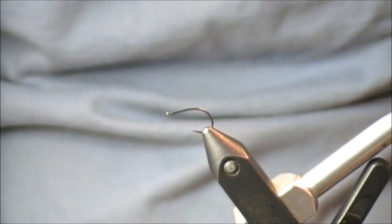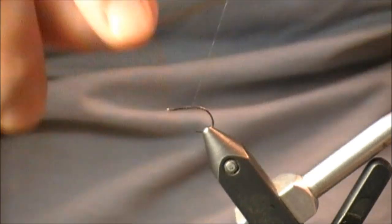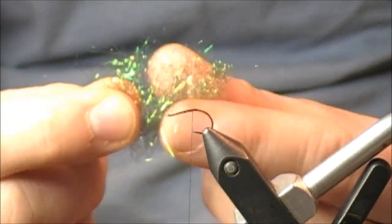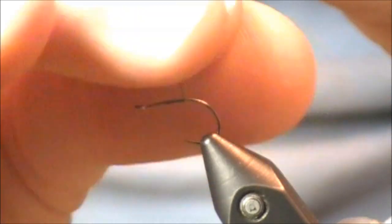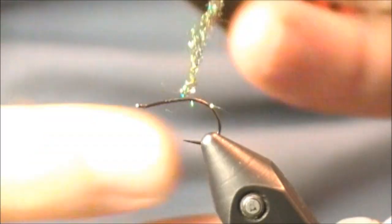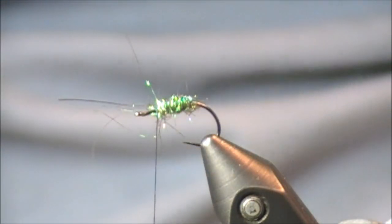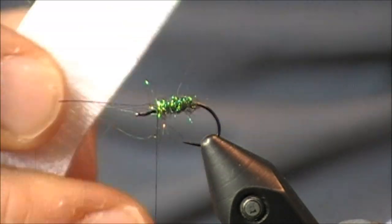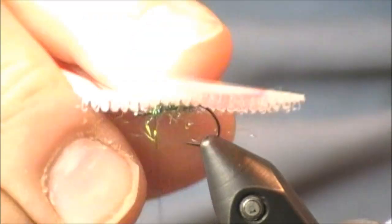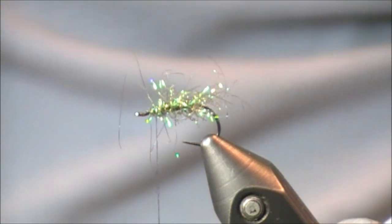Let me explain how I would place dubbing that loose on a nymph. I just have a little thread here. Even though it is loose and open, you can just dub this with a typical dubbing noodle — grab a little bit of it, make the noodle around your thread, and wrap forwards or backwards. You can see it makes a relatively tight body. On patterns where I use this, I'll also typically finish it with a piece of Velcro to pull those fibers out a little — maybe to look like legs, or just to add some translucency.